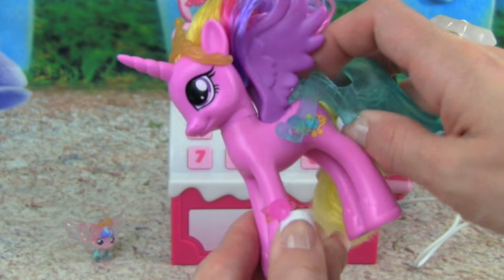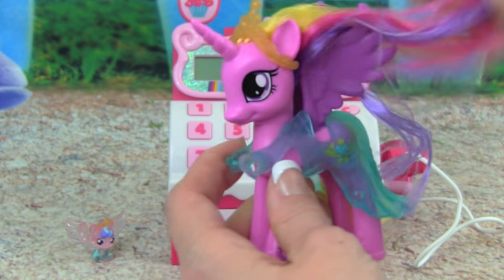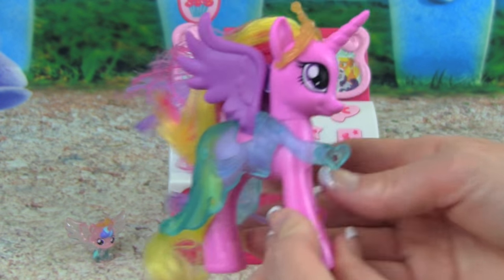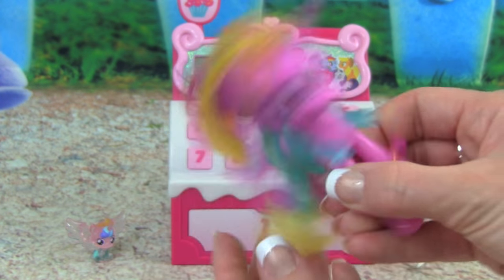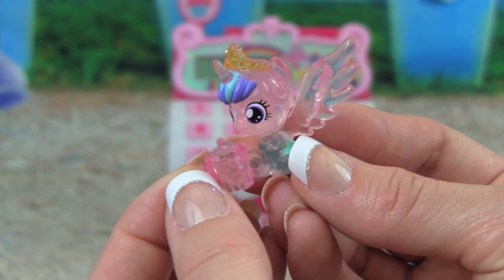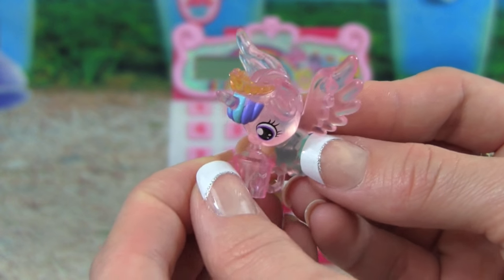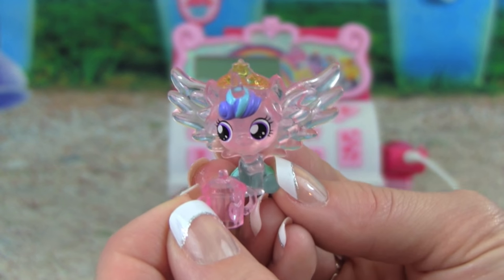Let's put on Princess Cadence's dress and see what it looks like. Oh my goodness, check that out — it is so cute. I love this dress, it is so beautiful. And look at little baby Flurry Heart, she has her drink. Oh good, she is so cute.